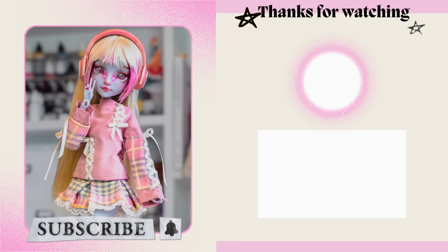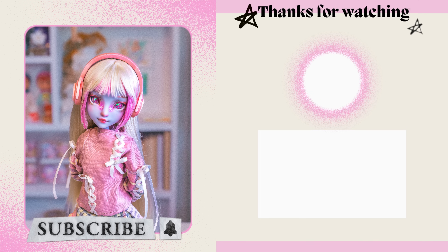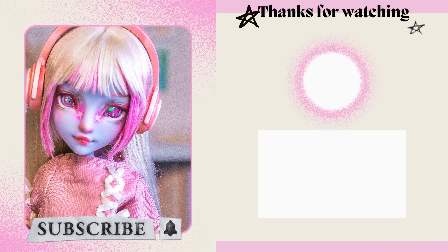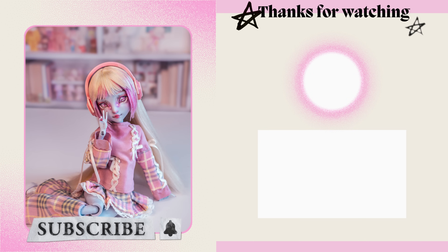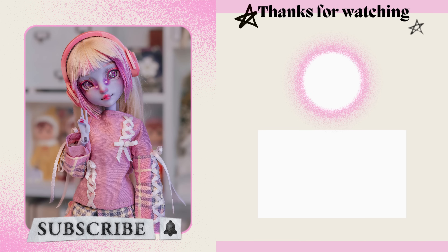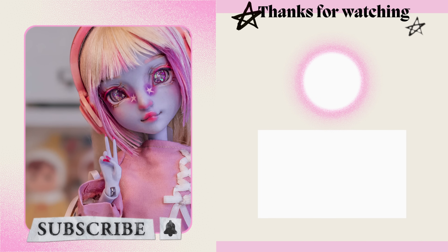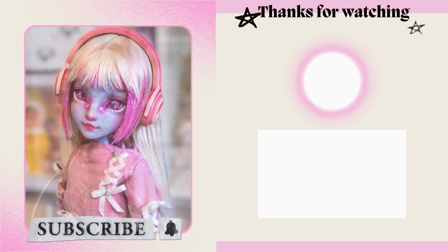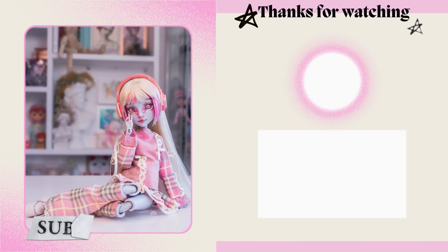Thank you so much for watching. She was such a challenge but a welcome one — I'm so chuffed to have her working and not breaking. It's quite jarring because I've been working on this model for such a long time, specifically the body, expecting something to go wrong. But nothing has, and she's working. It's amazing! I would love to hear what you think in the comments below and how you would customize her, as well as name suggestions for the head model. Are you subscribed to the channel yet? Make sure to hit that subscribe button — I'll see you in the next video!